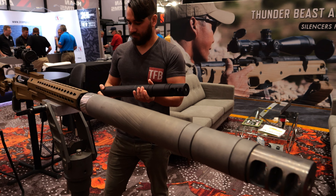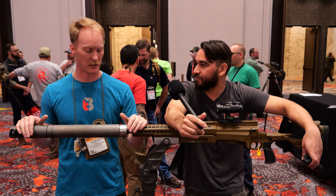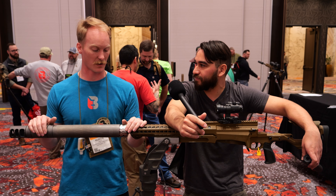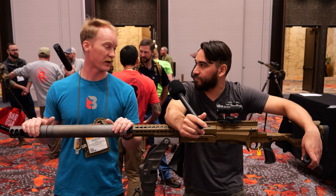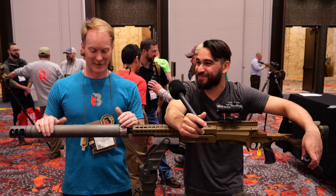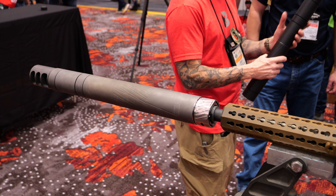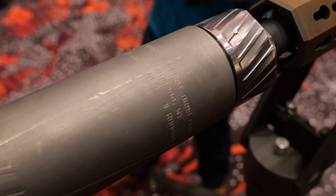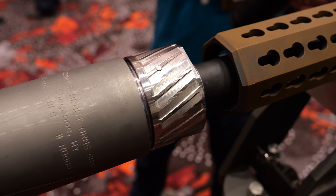So this is our 50 BMG can. It's in the prototype stages, but it's far enough along for us to show it. Basically, it's what a 50 can needs to be. Our task was to take a 50, go out, be able to shoot 100 rounds in a day, and not hate yourself. So that's what we did. It's a modular can with our SR system. This is our test host and the original prototype — a 16 and a half inch 50 BMG — and we've been beating the hell out of this can for three months.